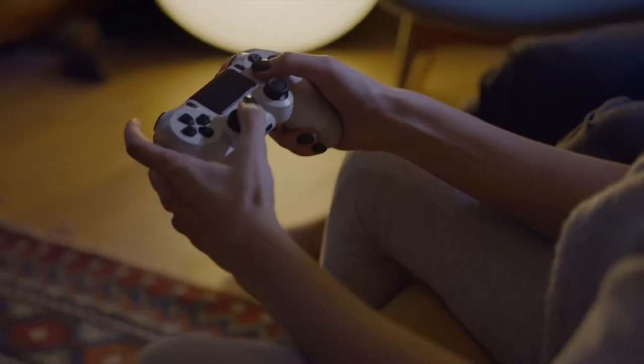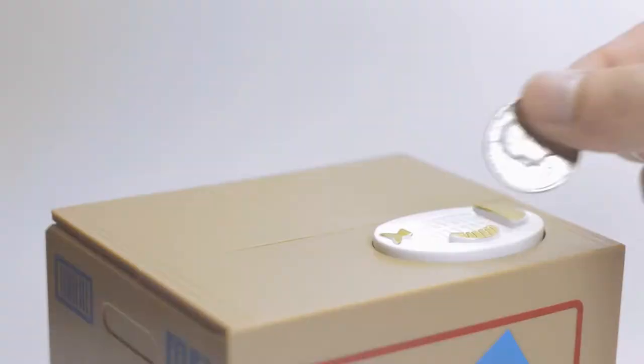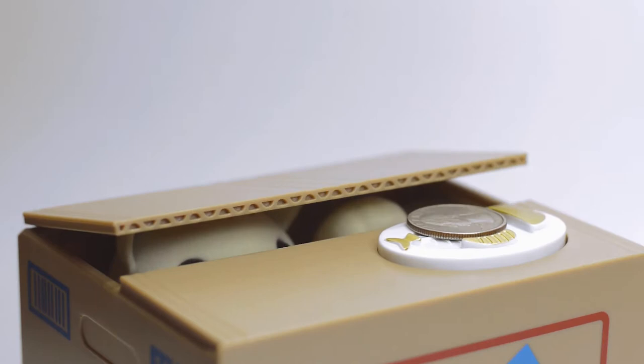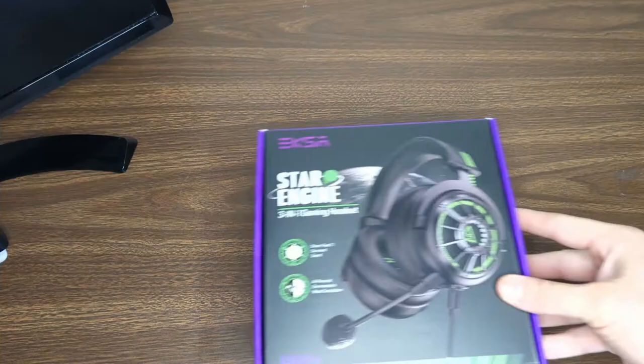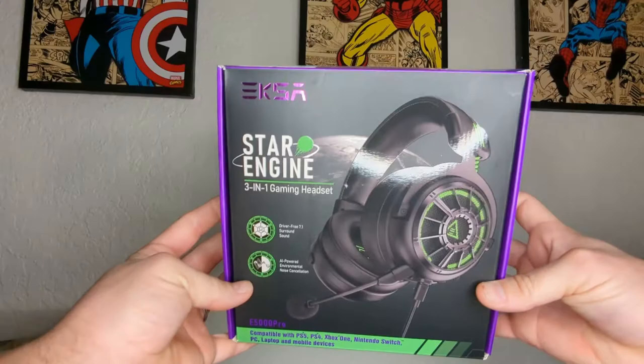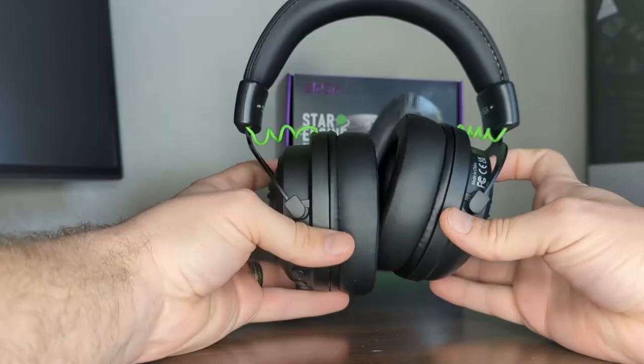Are you looking for a great gaming headset with a ton of features, compatible with most gaming platforms, but you also don't want to break the bank? This is the StarEngine Pro Gaming Headset from ESCA, and today I'll be reviewing this headset for you. I'll go over what's in the box, features, aesthetics, as well as my experience with this headset, and hopefully help you determine if this headset is right for you. Let's get straight into it.